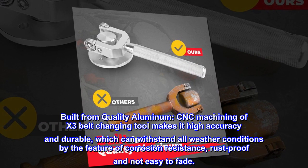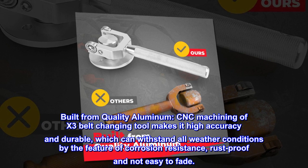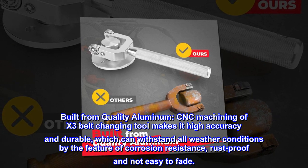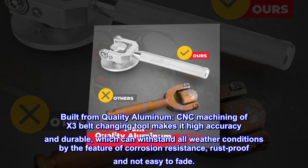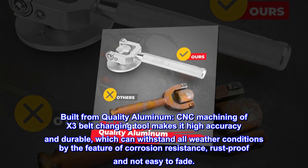Built from quality aluminum. CNC machining of the X3 belt changing tool makes it high accuracy and durable, which can withstand all weather conditions with features of corrosion resistance, rust-proof, and not easy to fade.